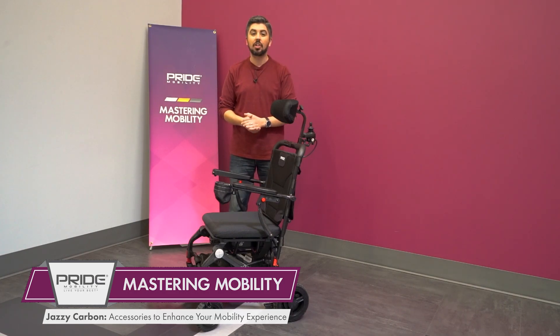Well now, Pride Mobility is introducing three new optional accessories to the Jazzy Carbon, which are taking this power wheelchair to the next level.